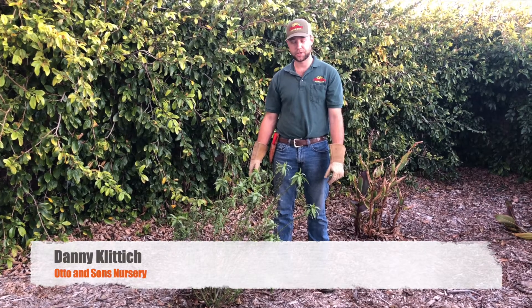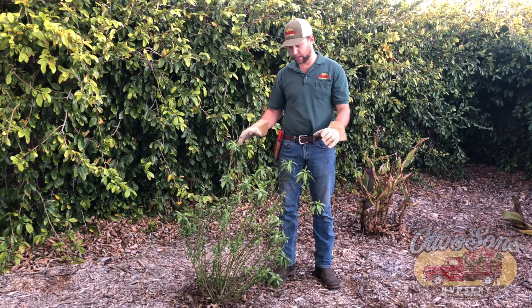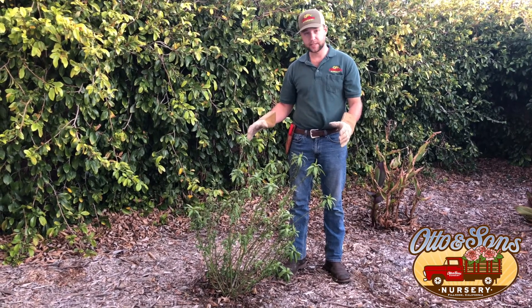Hi, I'm Danny with Otto & Sons Nursery. I wanted to invite you to my yard here for a little winter maintenance pruning. This plant here is a milkweed plant. It's a favorite food of the monarch butterfly, and they love to volunteer in landscapes.